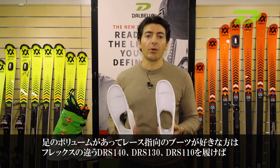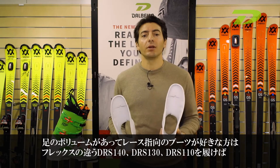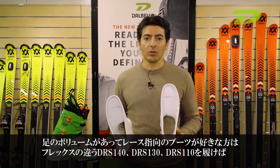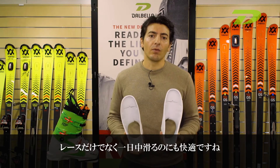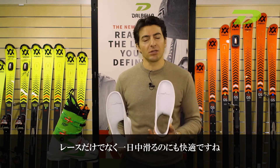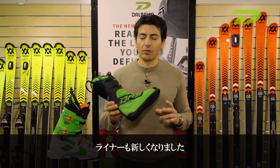So people who want to enjoy a race boot can use our DRS 140, DRS 130, or DRS 110 flex. Always very good performance, race-oriented, but with a little bit bigger volume for bigger feet and to enjoy the entire day of skiing, not just the race period.